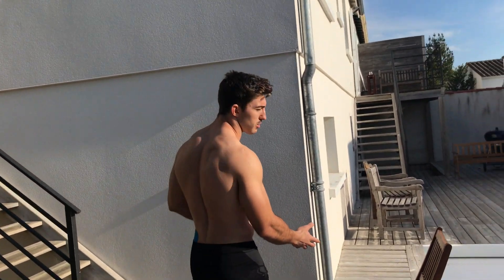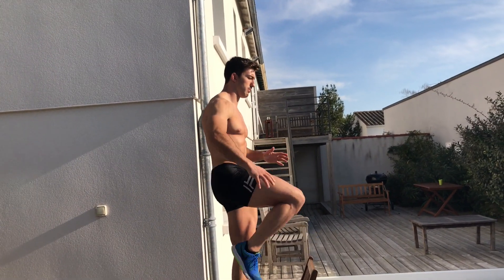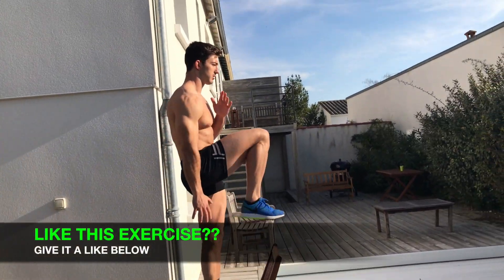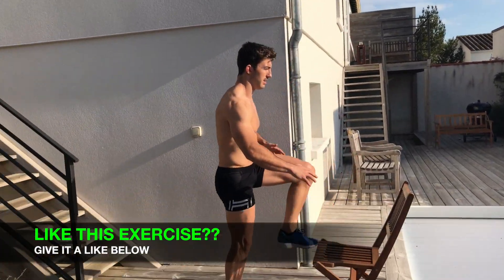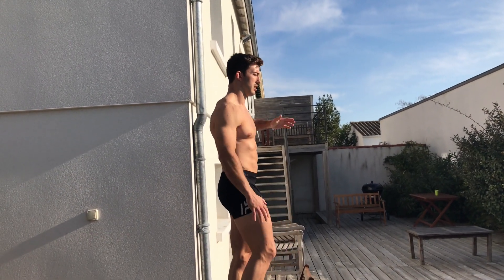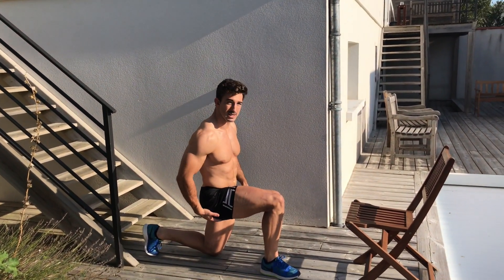We all know how good the lunge is, so in this one we combine the lunge with a step up, getting more muscles to work. Grab your chair or bench, step up onto it and squeeze at the top, then come back down and lunge. When we go up we want to squeeze our glutes on that leg, and coming down sit backwards again to activate the glute.